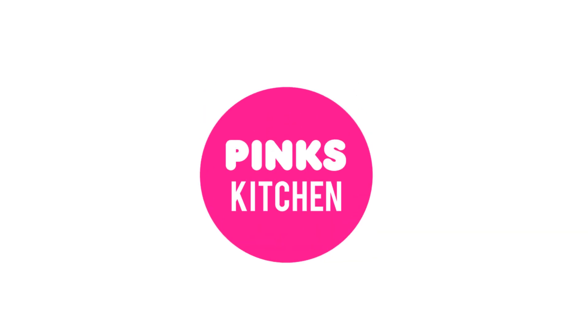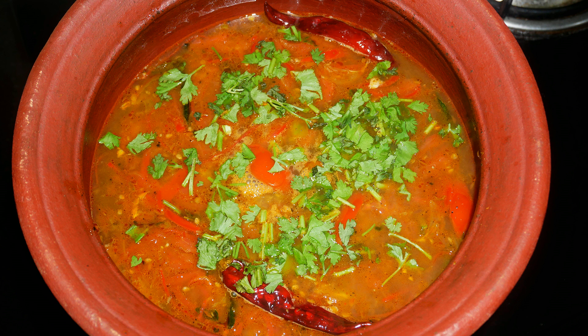Hello friends, welcome back to Peng's Kitchen. Today, let's check out how to make garlic rasam. This is a very healthy recipe and an immunity booster. So let's quickly check out the ingredients and get started.